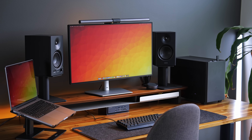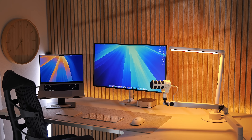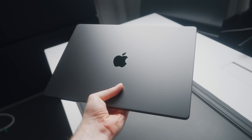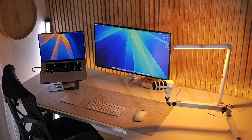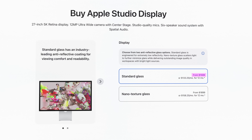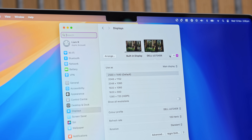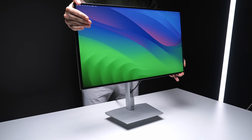If you're in the market for a new computer monitor, I think I can convince you that this one might just be the best one, especially if you use a Mac. You essentially have two monitor choices: the Apple Studio Display, which is a great monitor but is incredibly expensive, or something else. That something else category comes with a lot of compromises, such as no Thunderbolt connectivity, scaling issues within macOS, or just plain awful build quality — or does it?